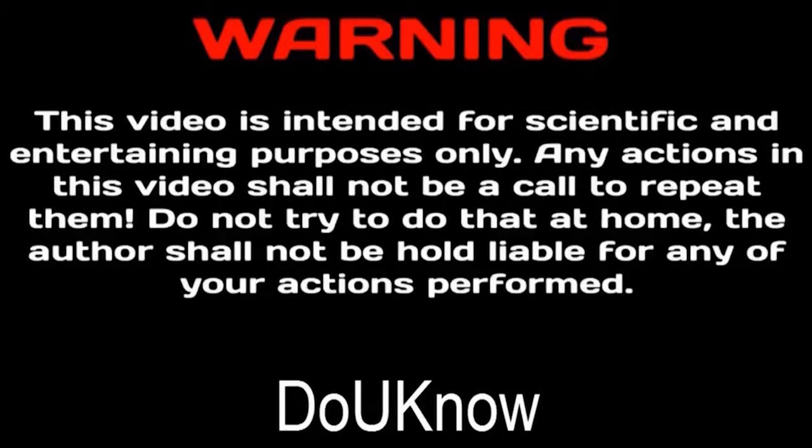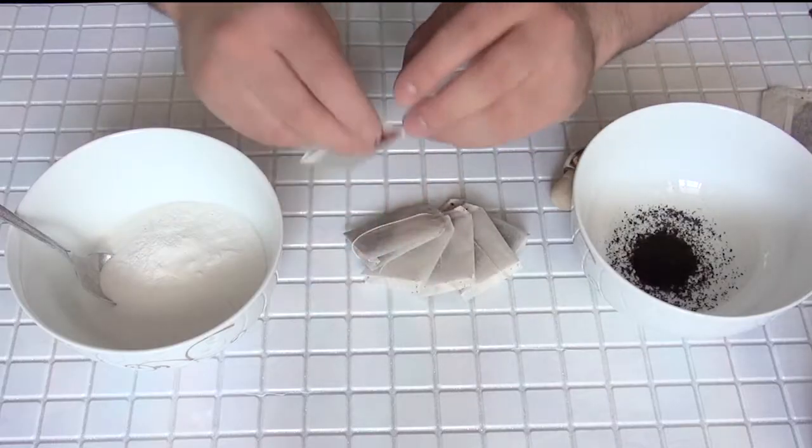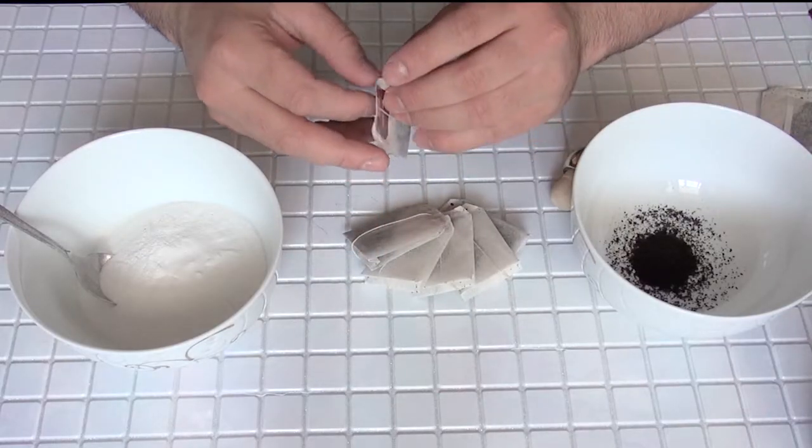WARNING: Do not repeat this experiment if you are over 65 years old. What's up everybody! Today we'll try to make rocket coke.